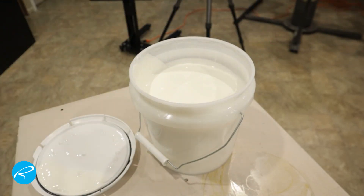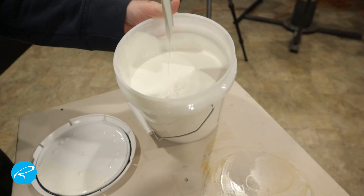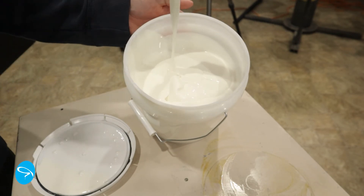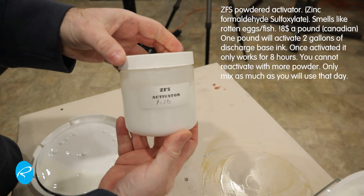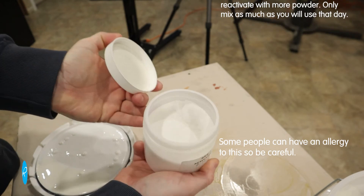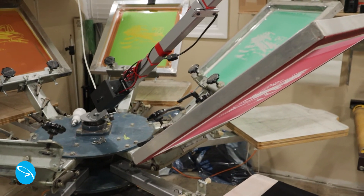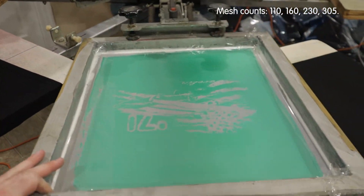For those of you new to discharge, this is how it works. The base ink has ingredients in it that, when combined with the activation powder, creates an ink that will, when heated, remove the dye from the cotton shirt. It only works on natural fibers, and once mixed, the resulting ink will only be good for around eight hours. So it's important that you only mix enough ink that you'll use for that day. It can't be reactivated with more powder, and you can't add the powder to just any ink — it won't turn it into discharge ink. It's got to be the special base.